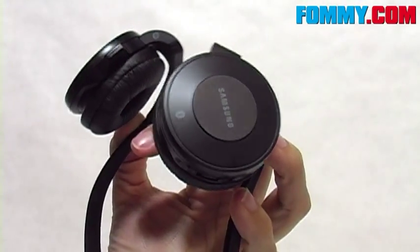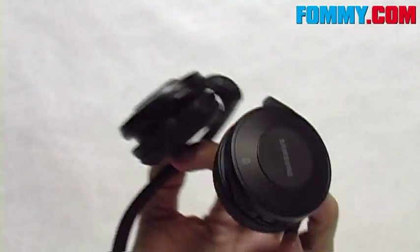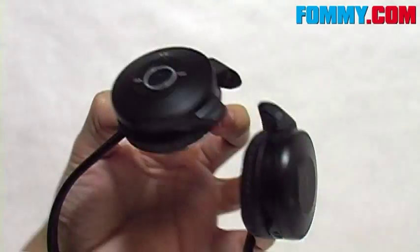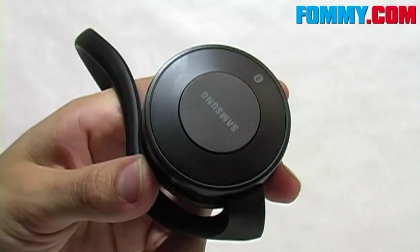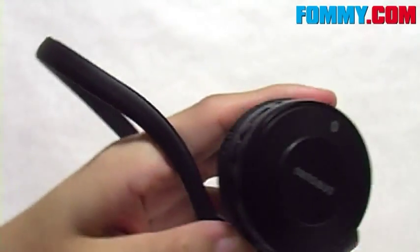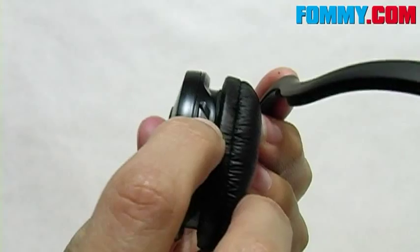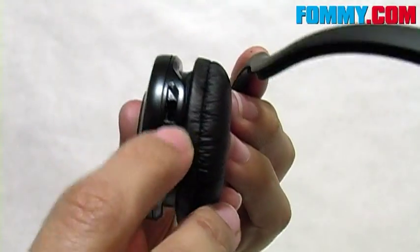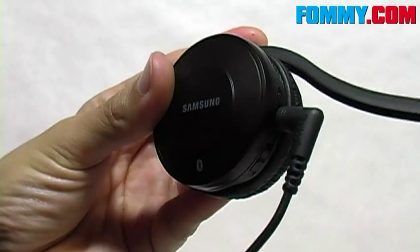The Samsung SBH500s are over-the-ear stereo headsets — really great design with cushioned ear pads, very comfortable. This is the left ear here. And up top you'll find your DC connection. If you lift that up, this is where you'll find the charging port, which hooks right into there.